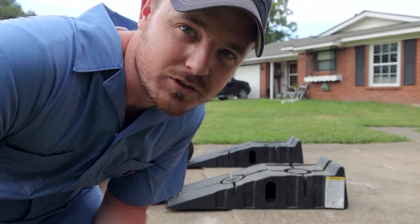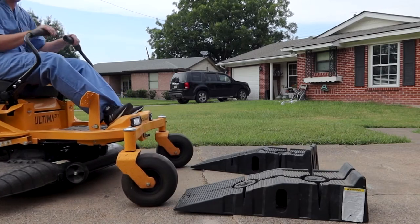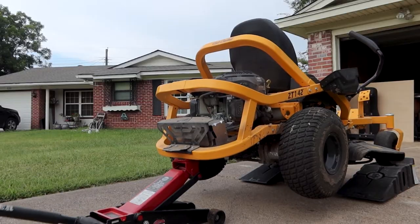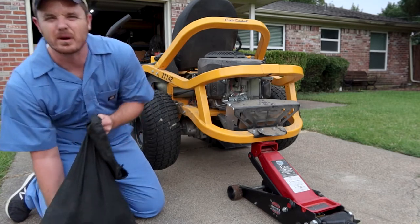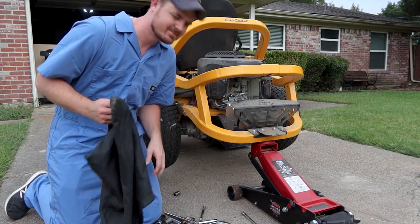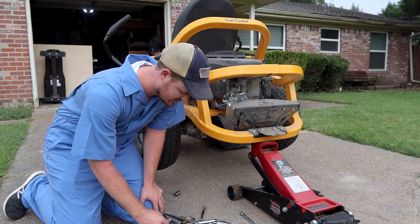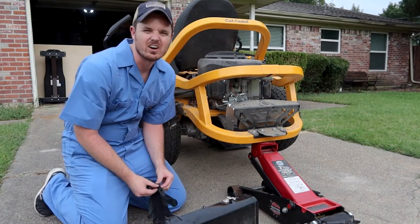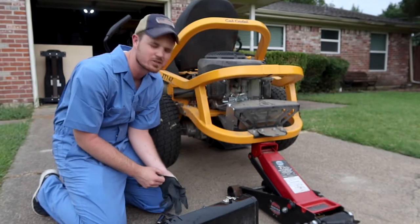This is a bit of a delicate maneuver. If you're like me, the first thing you need to do is dump out your bag of sockets to find the right size. YouTube shortcut — curveball: you don't need a socket. I'll show you. It's a weird square plug.